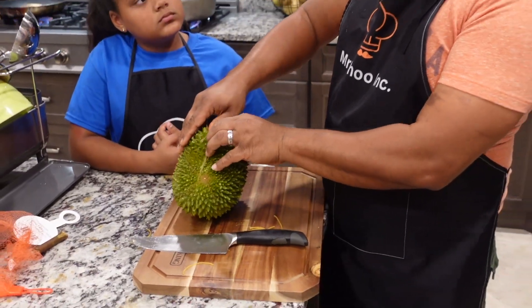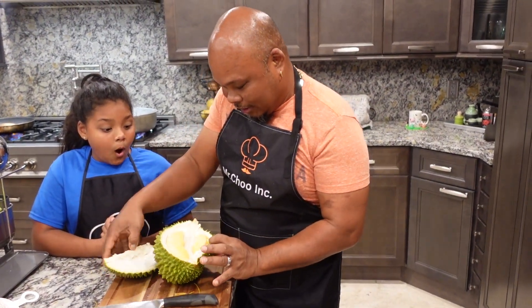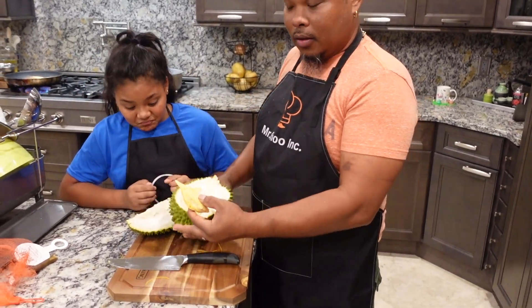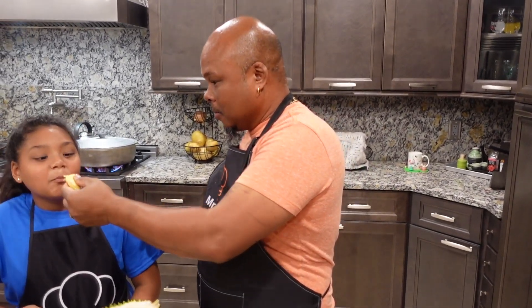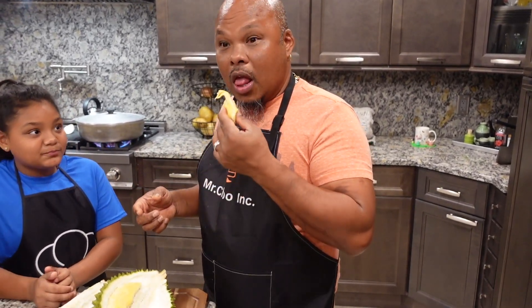They have it frozen and peeled already but I don't want it like that. So this is what it looks like — sweet, it looks good. It's sweet, it's like cream. Sweet — call your mama! Wow.